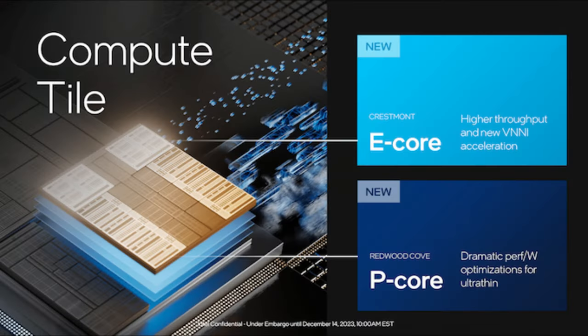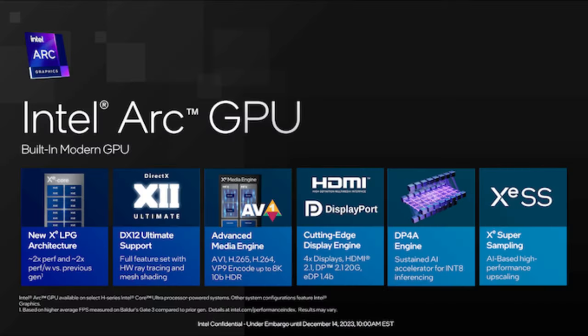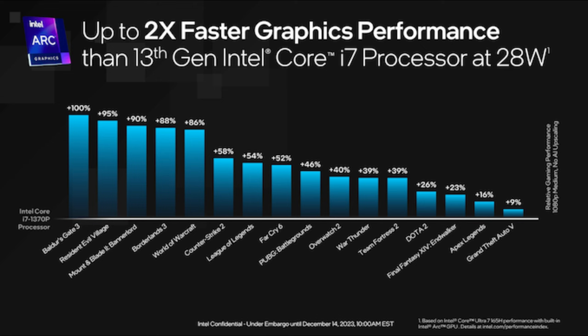The Core Ultra 7 155H has 6 Redwood Cove performance cores, 8 Crestmont-based efficiency cores, and 2 low-power Crestmont efficiency cores. On its performance cores, the CPU can boost up to 4.8GHz, and the 155H has a maximum TDP of 28W. For gaming, Meteor Lake and the Core Ultra promises big performance gains with Arc-based integrated graphics, which promises solid performance over the prior generation of Intel integrated graphics — almost twice as fast in some cases.